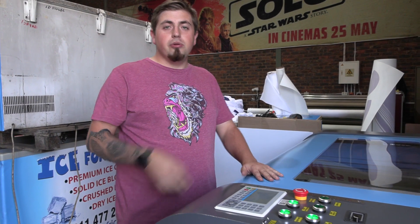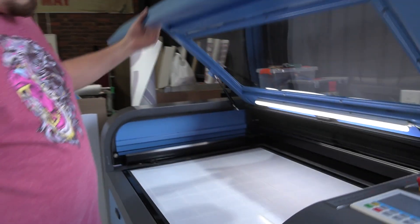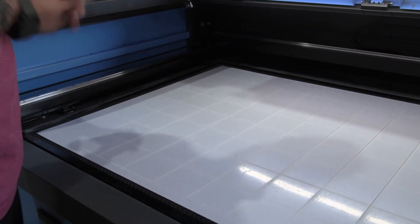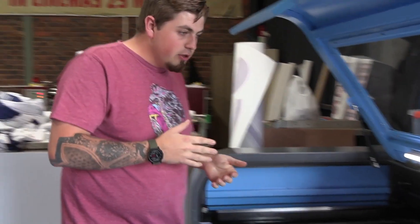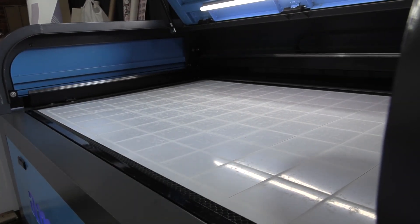Now that the job is done and the noise has stopped, we switch off our fan and air pump, open up the lid, and have a look at our ABS. There we have it — almost a hundred perfectly cut squares for our customer. The only thing left to do is apply the artwork, but for now we are done.